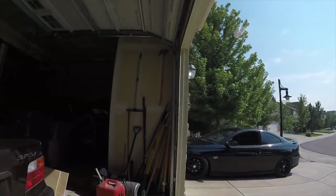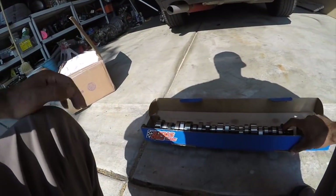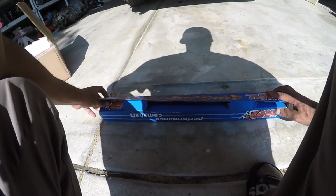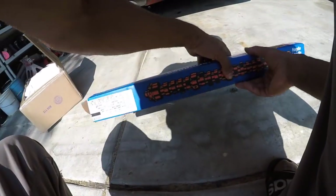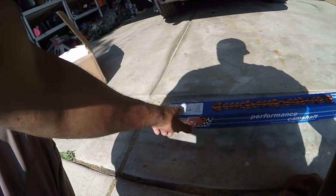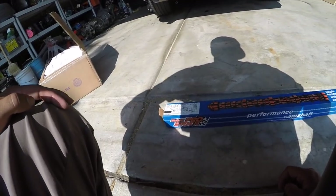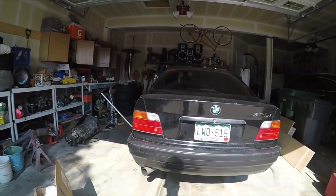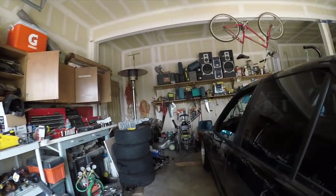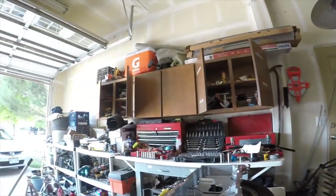We got a cam — check it out, admire it. This is an ASA cam. This is a low-lift cam for the Beamer, for my 5.3. With this low-lift cam you can run stock springs. I got new springs for it; the lift is pretty small and it'll allow me to run stock pushrods. I got LS6 springs on the 5.3. This is another piece of the puzzle — I'm super excited.